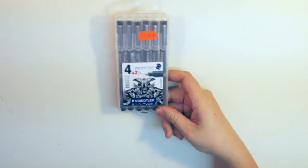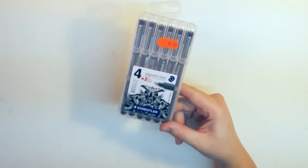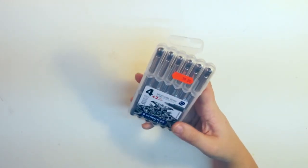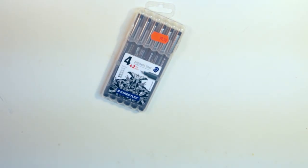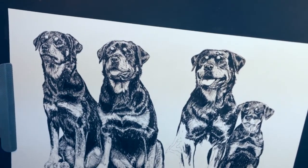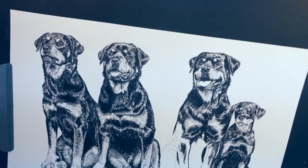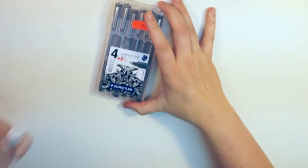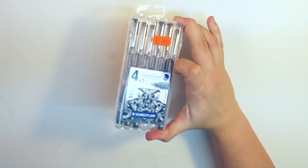I also picked up a pack of pigment liners. I go through quite a lot of them when I'm doing my sketches and also my color splash paintings. My current work in progress is this A3 sketch of a Rottweiler, so you can imagine it consumes quite a bit of ink. This pack has six different sizes of fineliner pen.